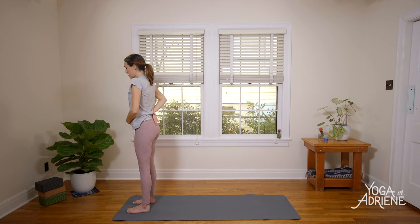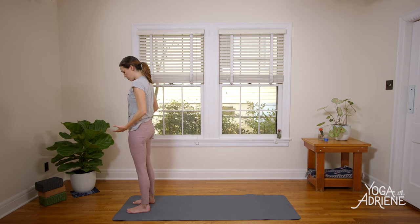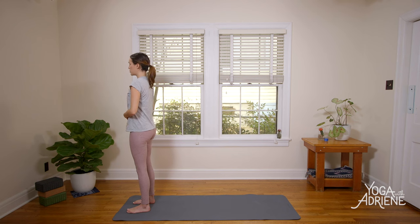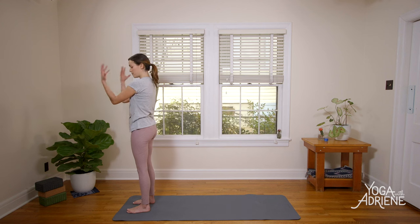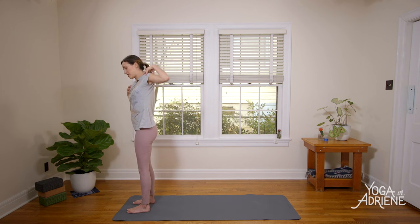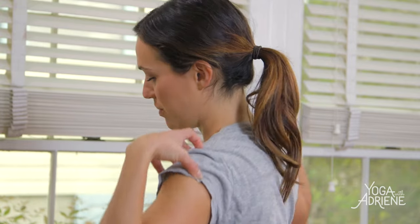Take a second to go through your checklist: lengthening the tailbone down, activating through the lower body. Most importantly, begin to connect to your center — finding that lift up from the pelvic floor perhaps, or maybe just closing your eyes and sending awareness there. Then take a second to loop the shoulders forward, up, and back a couple of times — nice big circles with the shoulders forward. Notice if you're clenching in the feet or locking through the knees.